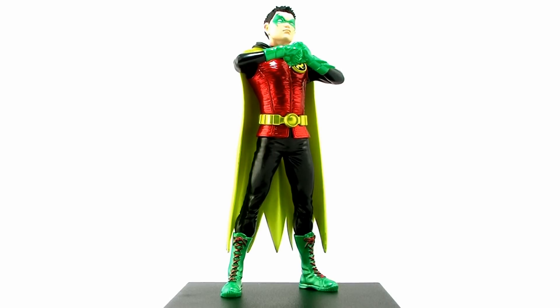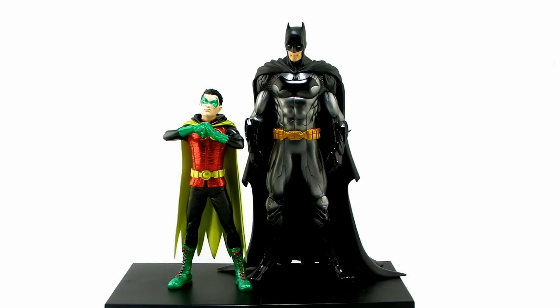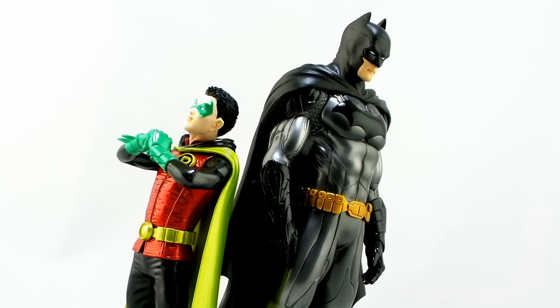One of the reasons that is so good is that if you have any of the other DC Comics ArtFX+ statues, you can line all these black bases up alongside each other and the statues can all kind of cross over onto each other's bases. That way you can get the desired display out of all of your statues — you can have them standing close together, back to back, side by side, however you see fit, and it works really well with these bases.